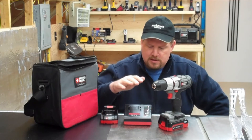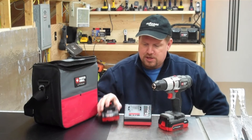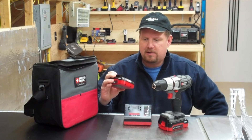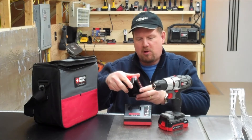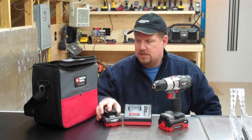It comes with their latest charging system that will charge their lithium LX battery packs. These happen to be the smaller 1.3 amp hour packs. I know they make a larger one, and you can get those as well as an accessory.